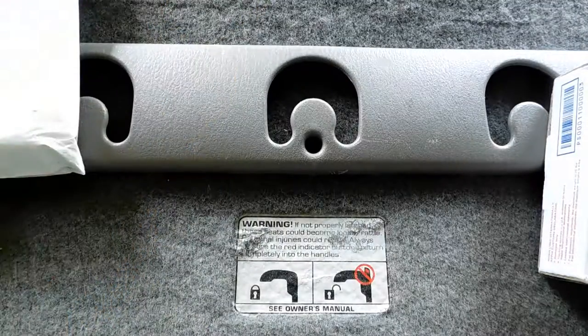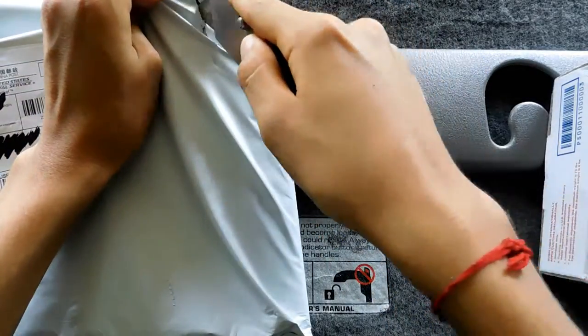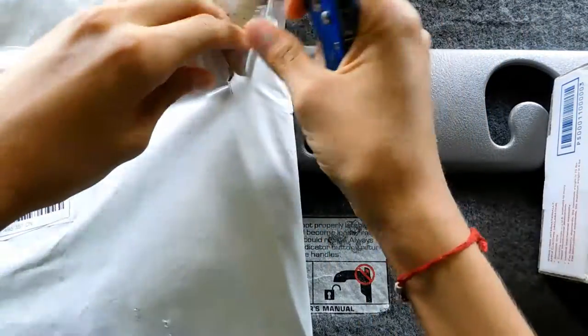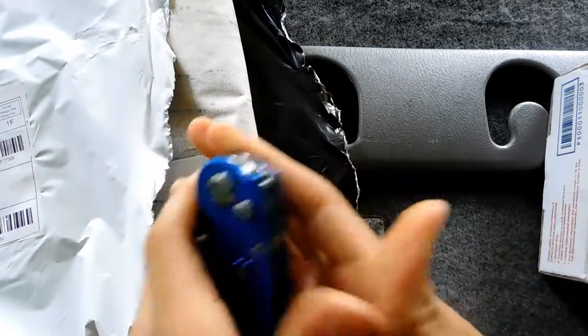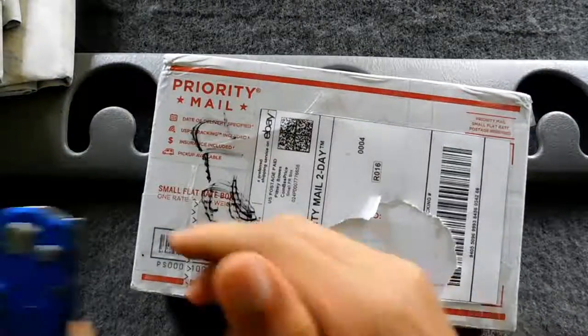The next package is actually some kind of thing for the video — I think it's some kind of backdrop. I'm not sure if I can show it on the video.